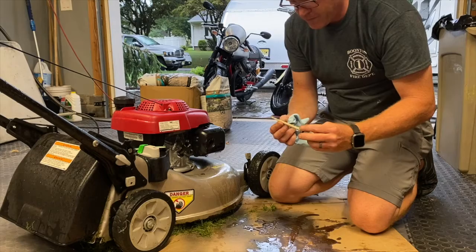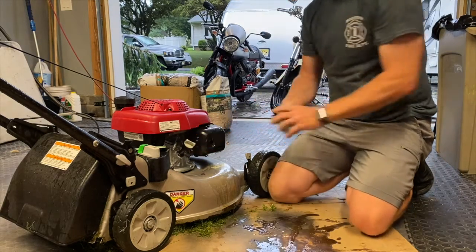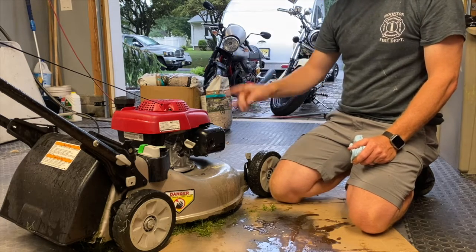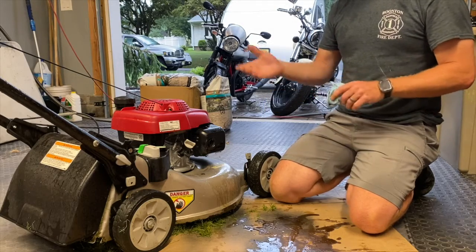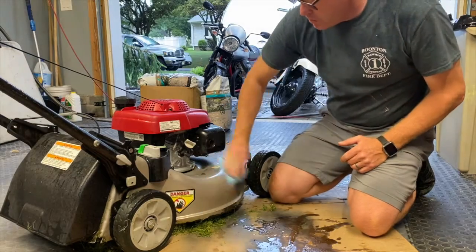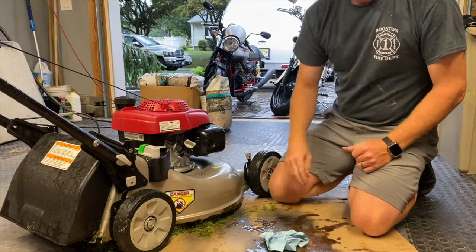This whole entire process — air filter, oil change, spark plug, and blades — took me less than 10 minutes and it keeps the mower like it's brand spanking new. Make sure you wipe up all the oil; you don't want it to get on your lawn and potentially kill it. And you are done — good stuff!